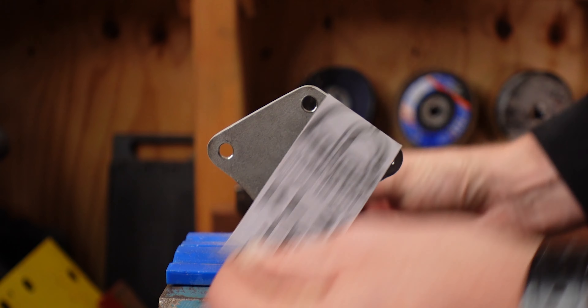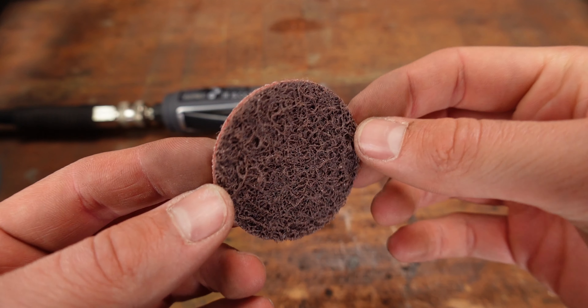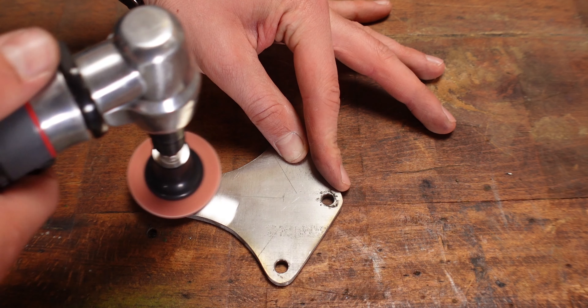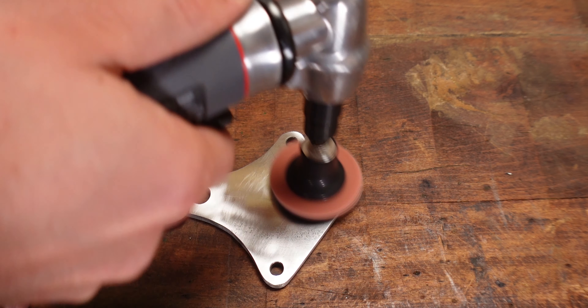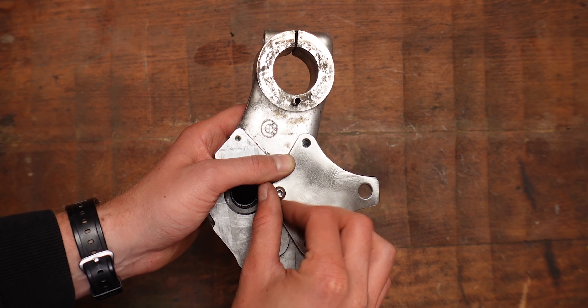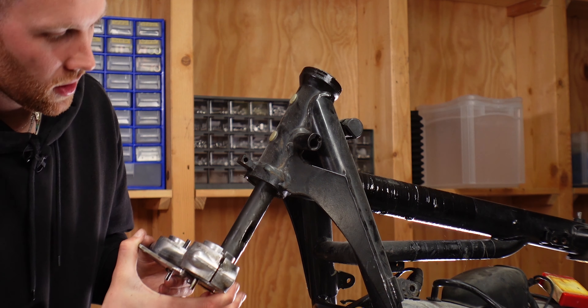Back at my shed, I cleaned all the edges of the bracket with the Klingspor sanding paper that I can't recommend enough, and then used red Scotch-Brite discs on my die grinder to do some surface finishing — also very handy. This is what the final bracket looks like, mounted onto the triple clamps, and now that everything is installed we can finally put it on the bike and see how it looks.